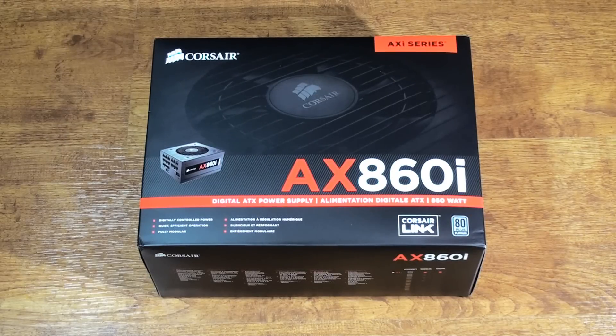Hi everyone. Today what we're going to be doing is a box opening and a slight review with a brand new Corsair AX860i, fully modular, 80 Plus Platinum power supply.